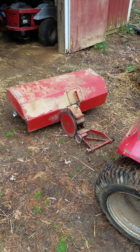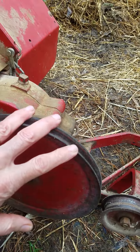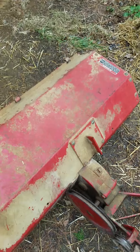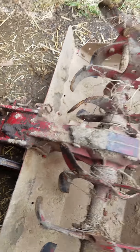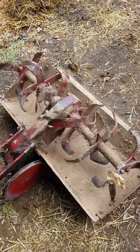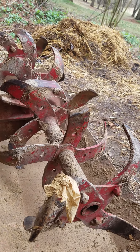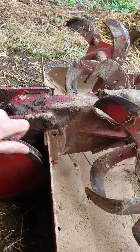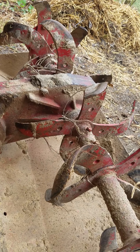Now this is the rototiller, and when you look at it I want you to notice this wheel here — that's going to be important for the rototiller to work. What I'm going to do is turn this rototiller over so that you can get a good look at what's underneath. Okay, these are the tines that turn around and dig into the earth and turn it over and get rid of all the weeds and the grass and the things that we don't want growing in our garden.